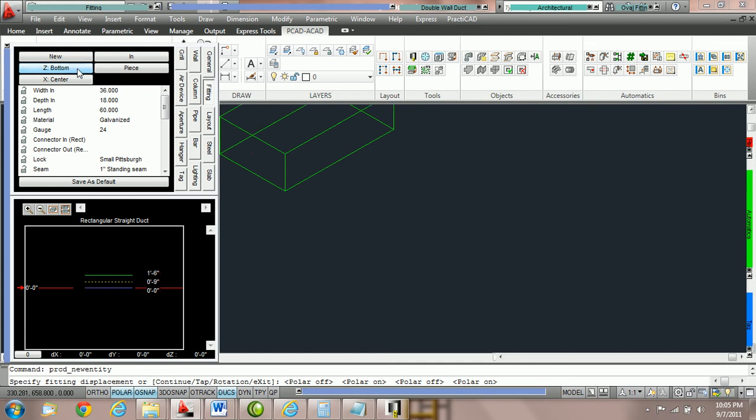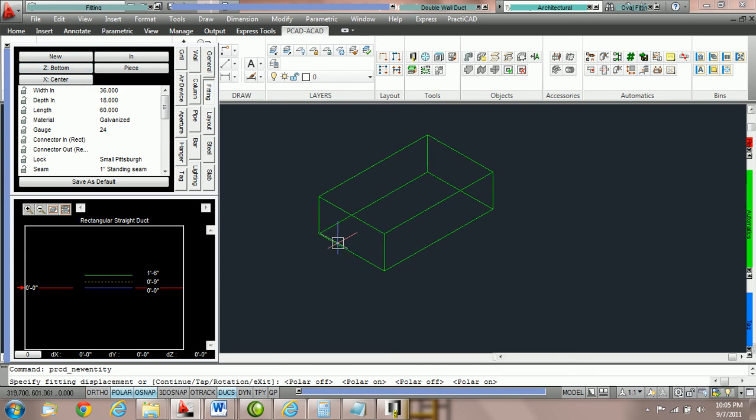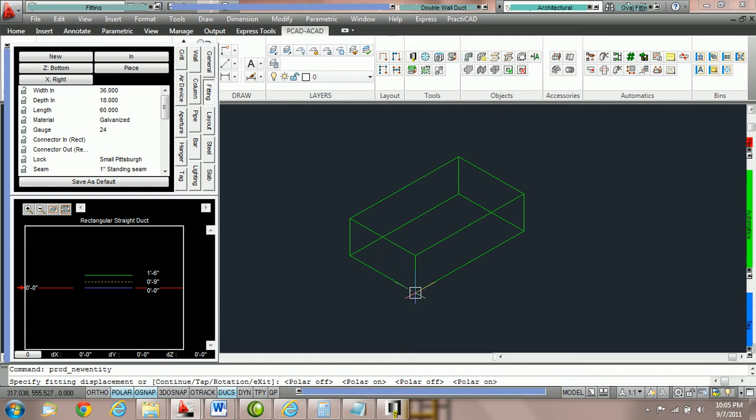Now we're holding the duct by the bottom center — you can see the crosshairs are right there. Then we can change the X parameters from left to right. Here we're going to switch X to the right, so we're now holding the duct by the bottom right. Therefore if we use an AutoCAD offset command, we can hold the duct by this corner point to place it exactly where we want it on the drawing. This makes it easy to get things positioned properly.